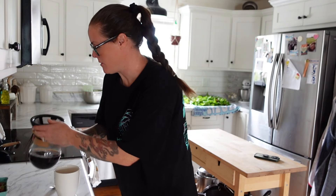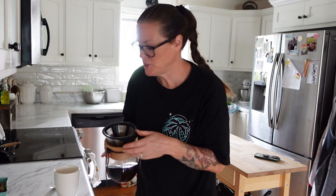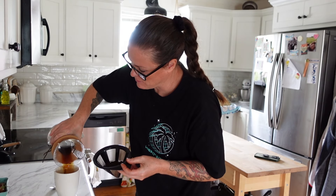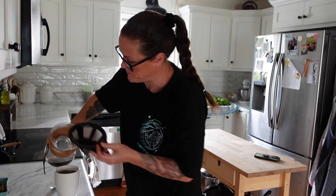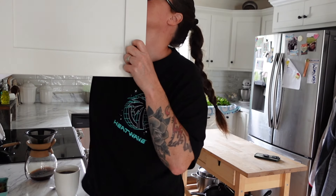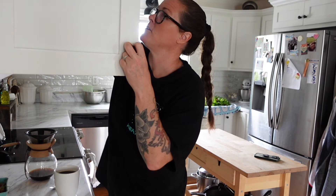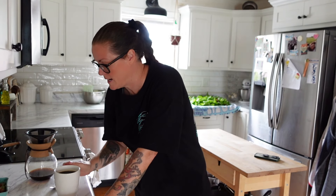Hey guys, welcome back to Sparkman Homestead. I am in my kitchen just getting some coffee — well, not really coffee. It's a caffeine-free herbal thing, but it tastes exactly like coffee. It's a flavored coffee and it is so delicious. I get this one from Azure Standard, but you can also order from their website.